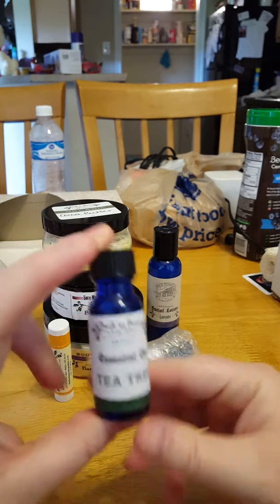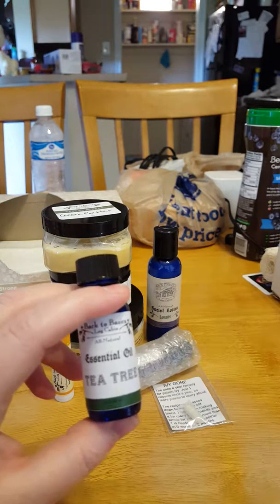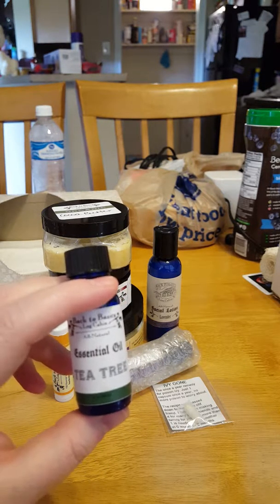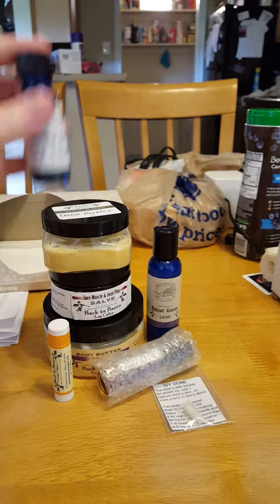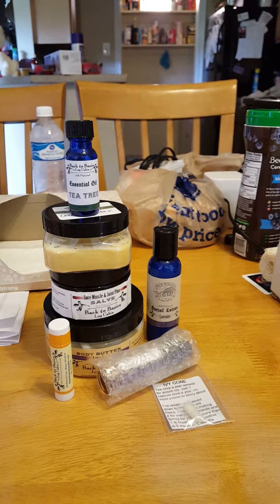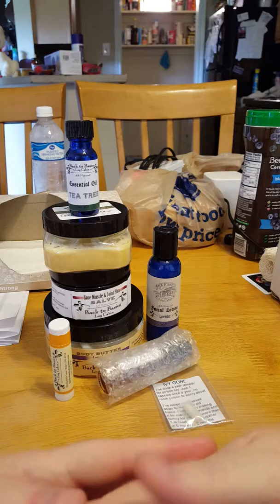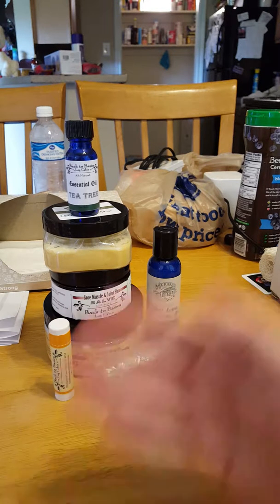I got some tea tree oil because my husband and at least two of my kids have dandruff, so their heads itch. Whenever I wash their hair, I will mix a little bit of that in with the shampoo and it should work.